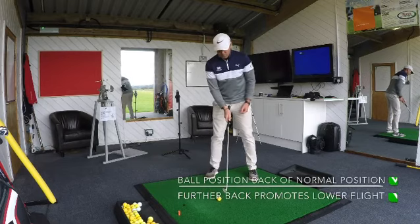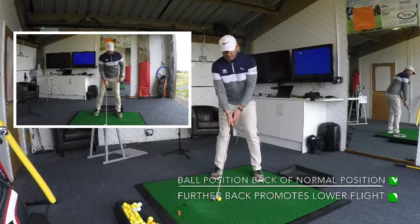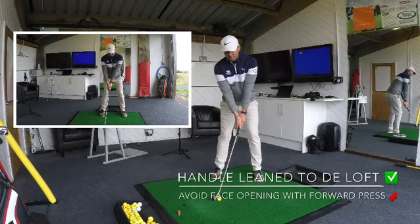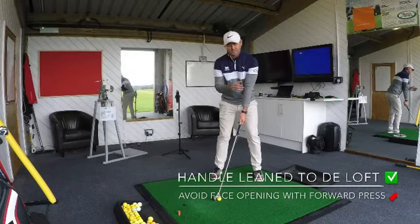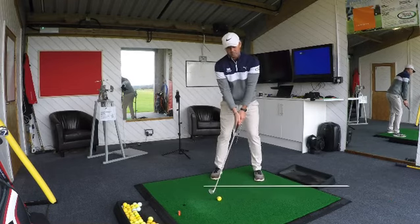The first thing I'm going to do is move the ball slightly more back towards my right foot. I'm then going to feel the shaft press a little bit more forward but not open the face — it'll almost feel like I'm pushing it forward and de-lofting the face. My head will stay quite central, the ball will go back, and my hand will stay forward.